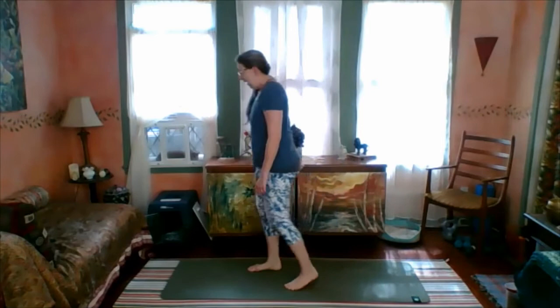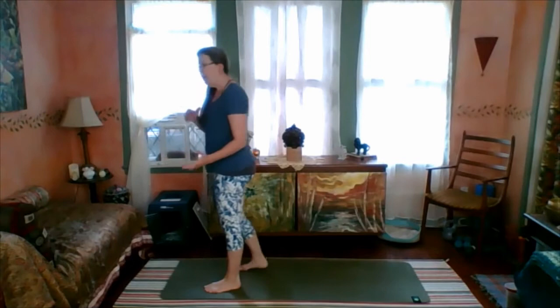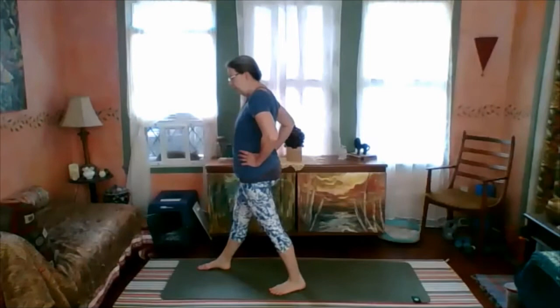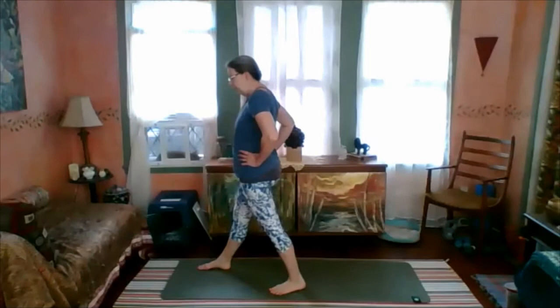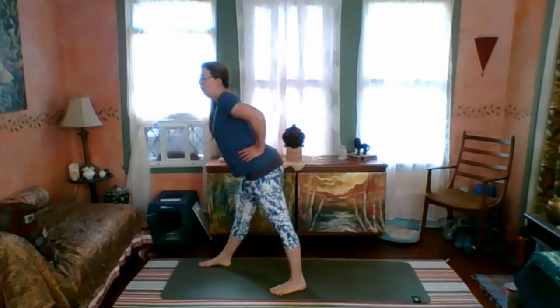The left leg got some action — it had to stabilize us, and our balance was challenged — so we need to do it on the other side. Feet hip distance, pelvis facing the front edge of the mat. Step the left foot a comfortable distance back, but we've got to be able to pivot the left side of the pelvis forward — we don't want to pull backward. Adjust our feet until pivoting the pelvis to the front edge is possible. Tighten both thighs, lengthen the spine, and maintaining that, just tilt forward. This may be your looser or tighter side.